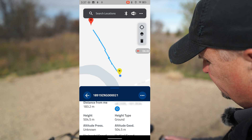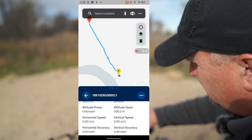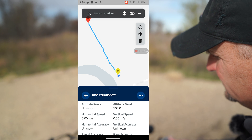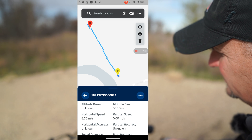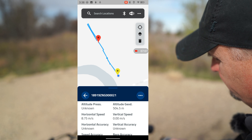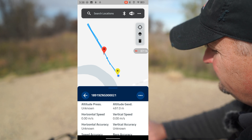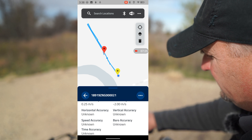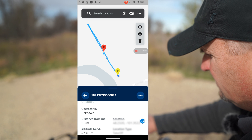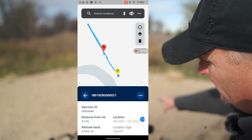I flew my Mini 4 Pro out to about 600 feet and everything worked as it should — it was still showing at that distance. I flew it around to check if it shows speeds: flying backwards hit 5.5, then 7, then 8 meters per second. I also checked vertical speed — negative 2.5 going down, 4.5 going up. It's capturing all of the flight information, and it shows operator distance from the phone — about three meters, which is roughly how far I was from where I launched the drone.